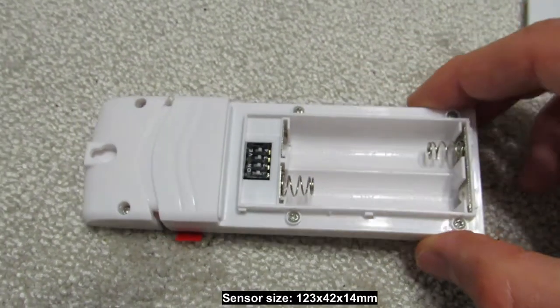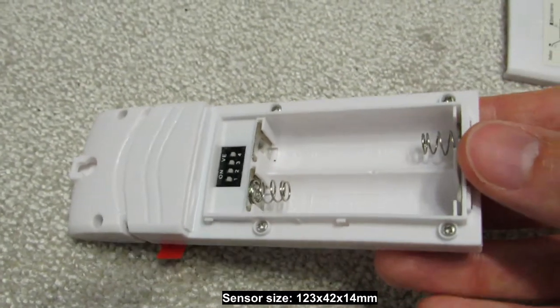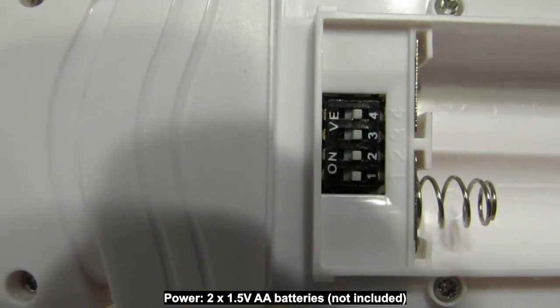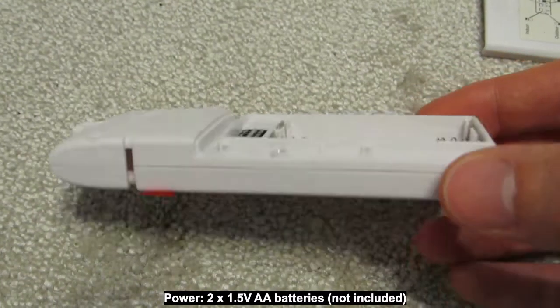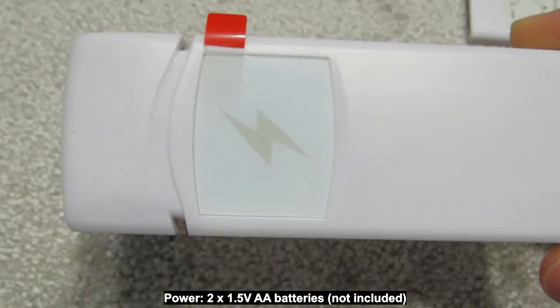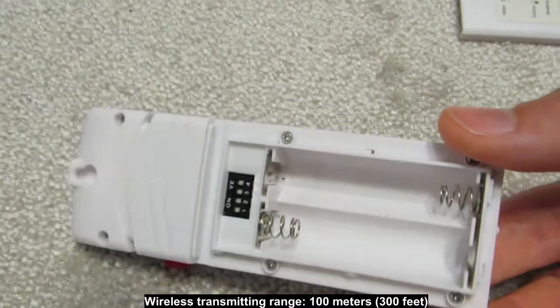The only settings you need to do before inserting the batteries are the 4 DIP switches above the battery compartment. Default for all 4 switches is in the down position. For the first configuration it is recommended to set the lower outdoor option of one DIP switch.